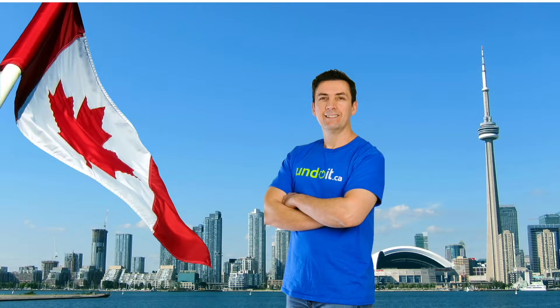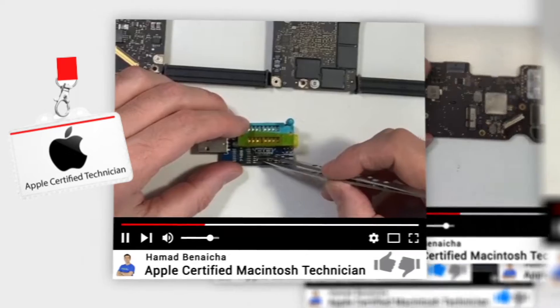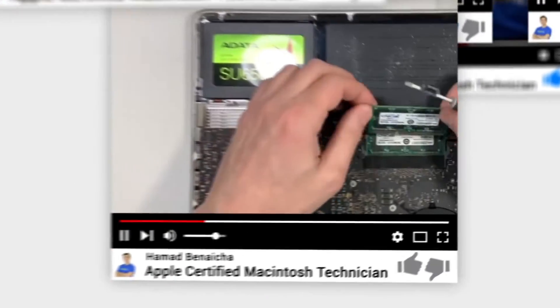I'm located in Toronto, Canada, downtown, next to the CN Tower, and I have been in the business for over 20 years. I'm also an Apple certified technician and I only fix MacBooks, nothing else.